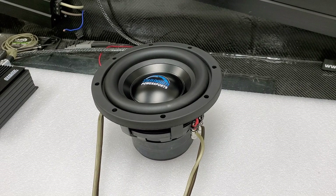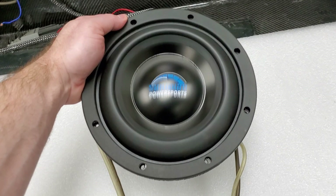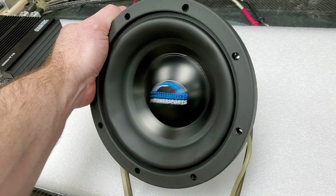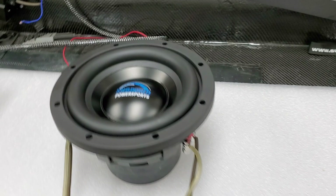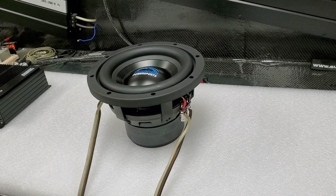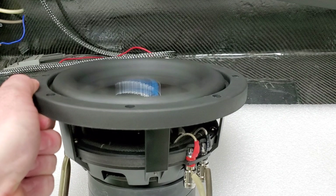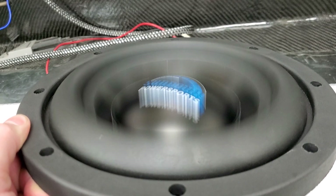We're going to play our system check test track — it's going to sweep through. Let me run that one more time for y'all. Go ahead and let me know in the comments what you think about that. Oh yeah, getting some good movement out of there.